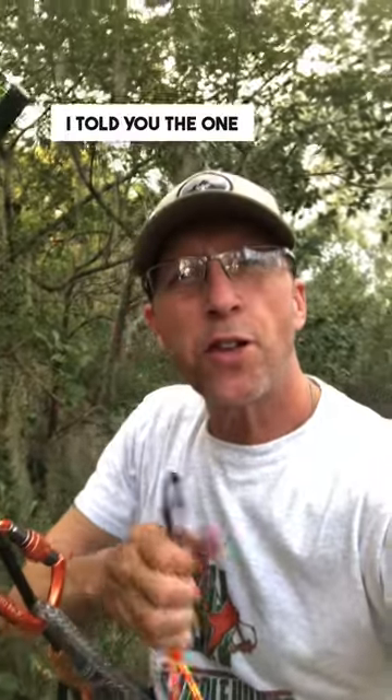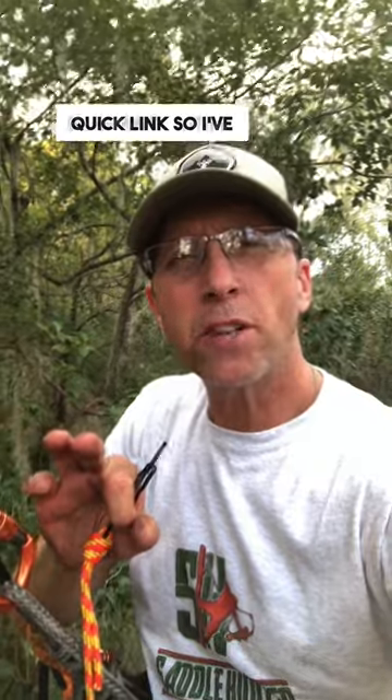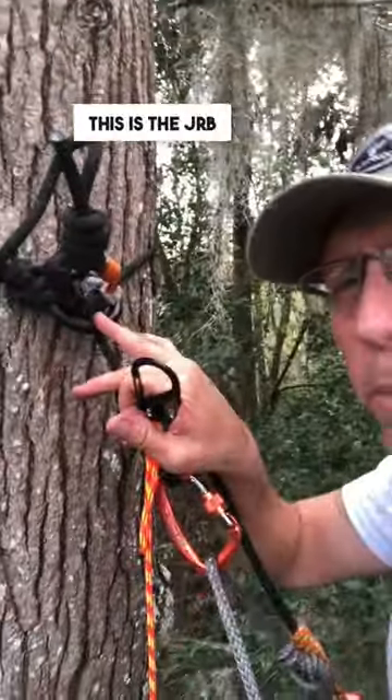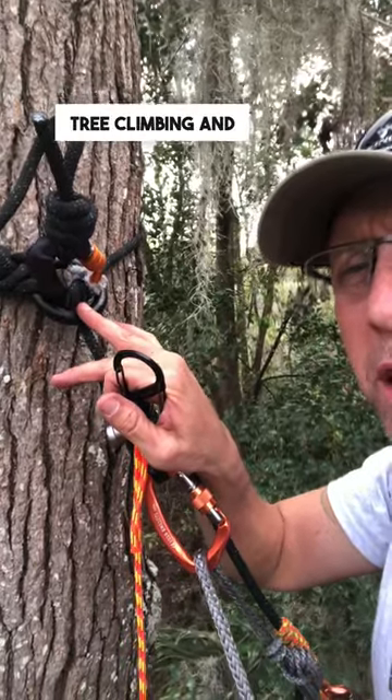All right saddle hunters, I told you the one thing I couldn't stand about one sticking was the quick link, so I've done away with it. This is my new setup. This is the JRB Cinch. It was invented by John with JRB Tree Climbing and Saddle Hunting.